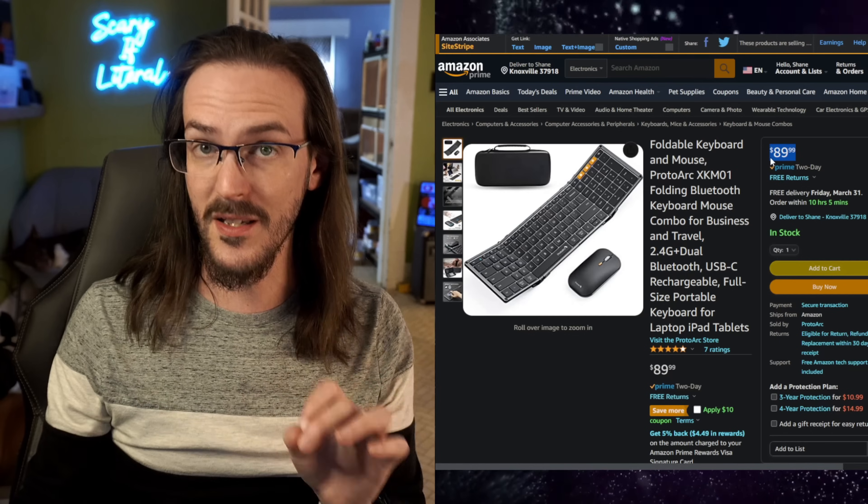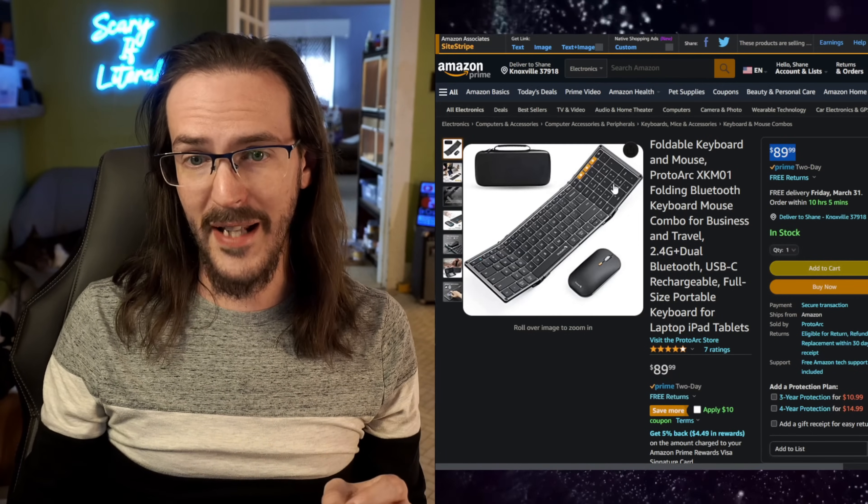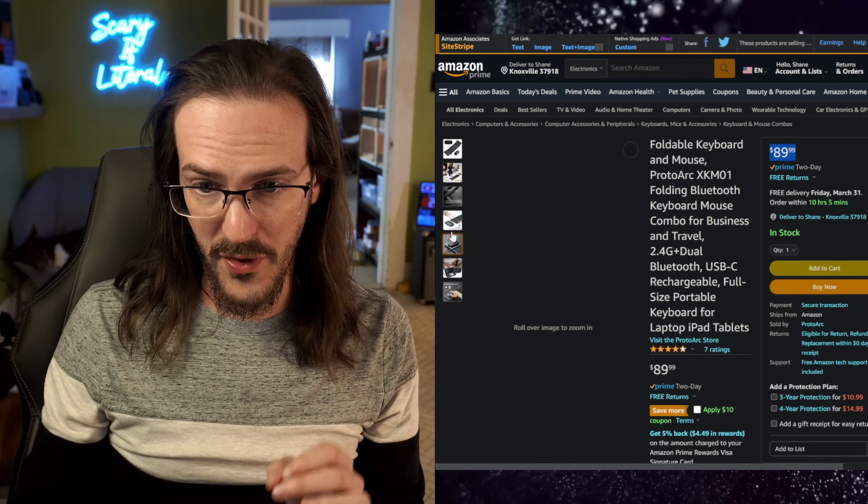This is $89, which means it's not cheap. So I'm going to have to find out if this thing is actually worth the price they are asking. That's what we're going to do in this video — let's jump into the unboxing first, take a look at it, and then let's see if it's any good.